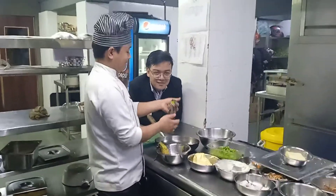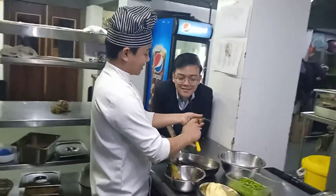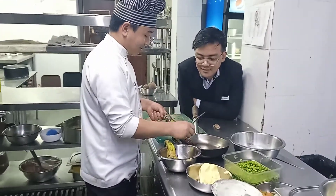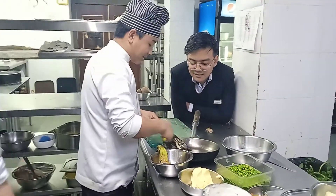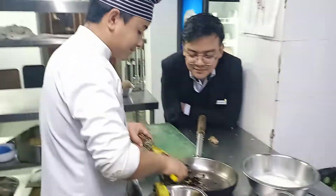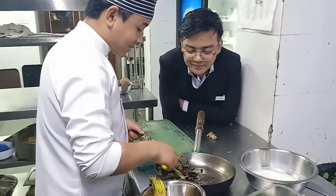Hello everyone, I am here to talk about the recipe. The recipe is being made.